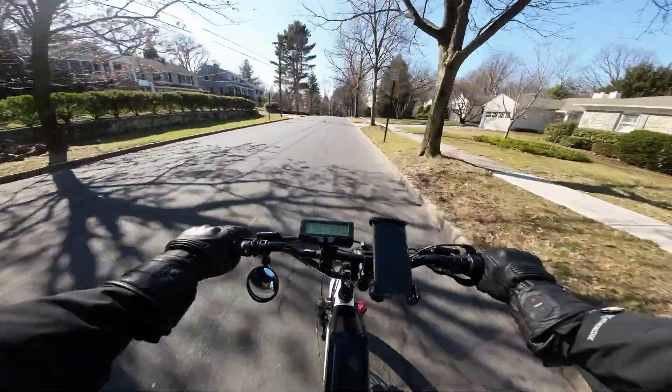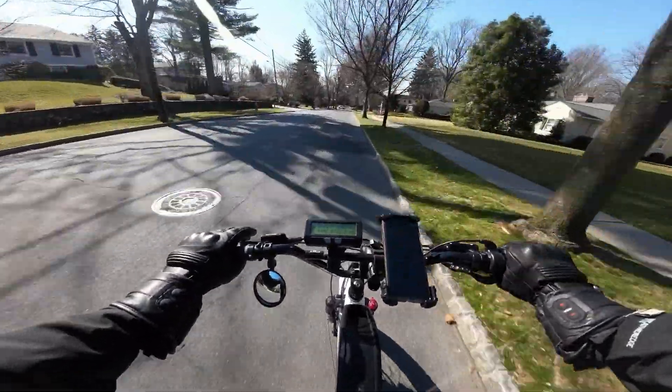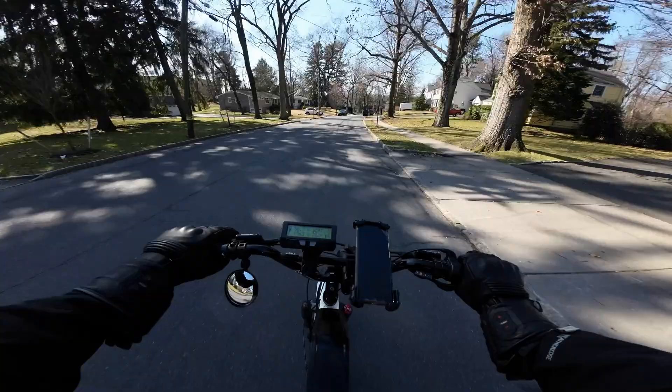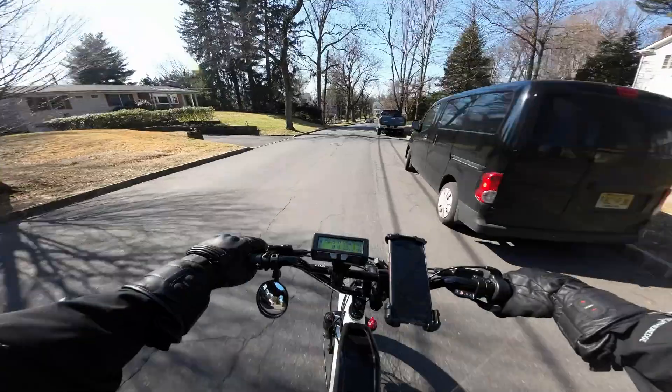That's my updated video on the best e-bike conversion kits in 2023. If you enjoyed, leave the video a like — it helps spread it along the YouTube algorithm. I greatly appreciate it. If you really enjoyed, subscribe to the channel for more e-bike related content. I'll see you guys in the next one.